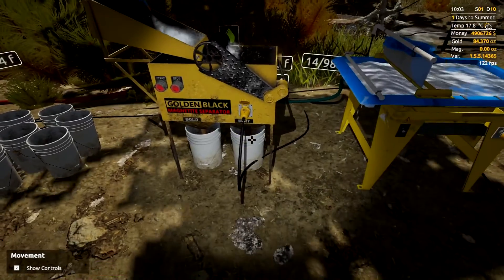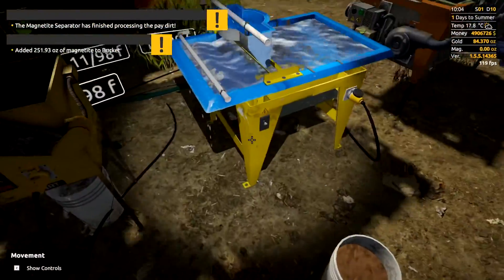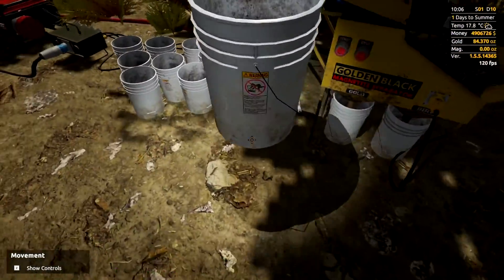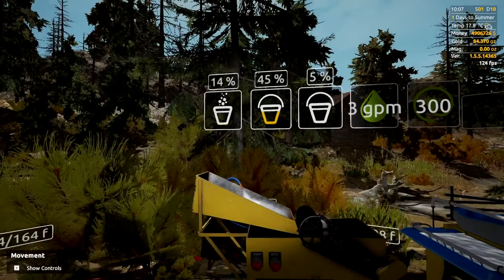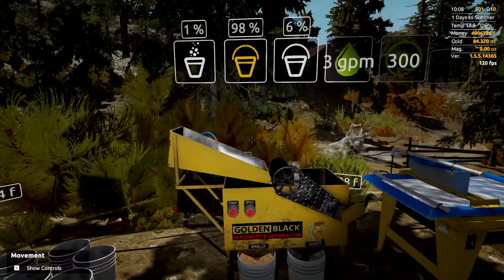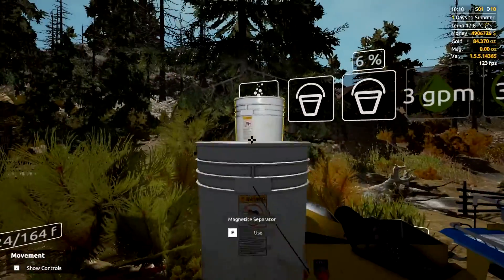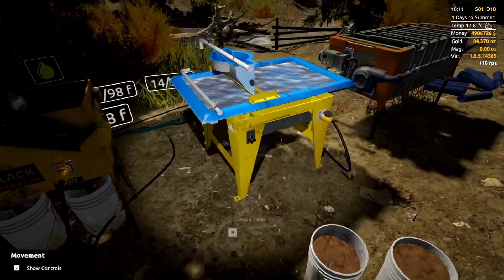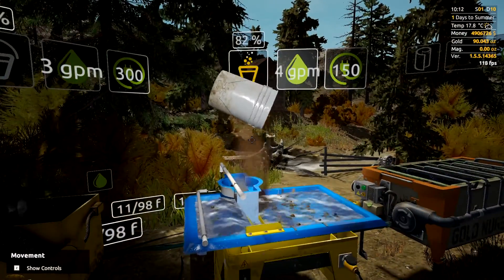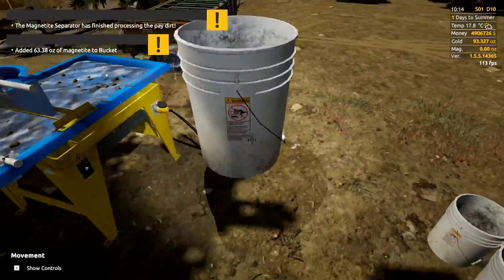That's going to separate the magnetite out into one bucket, and we're interested in the other bucket over there. You can throw directly if you want. I'll do one more bucket before turning the wave table on to keep the whole process going without stopping. I generally prefer to run all the buckets through the magnetite separator first, then throw them all into the wave table. You can see our gold going up in the top right — fantastic.